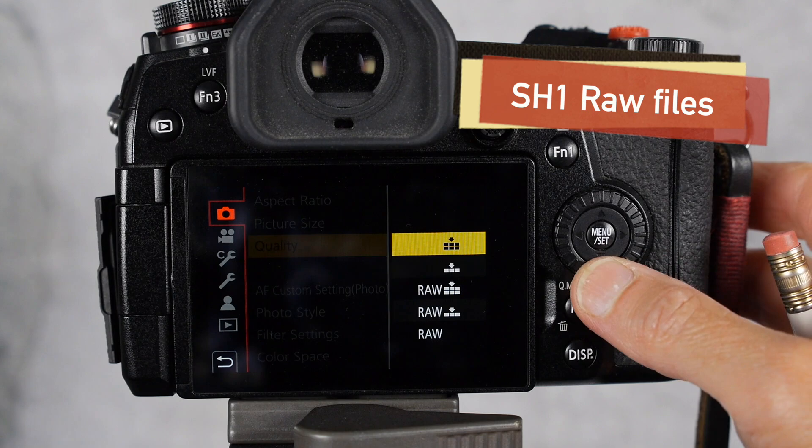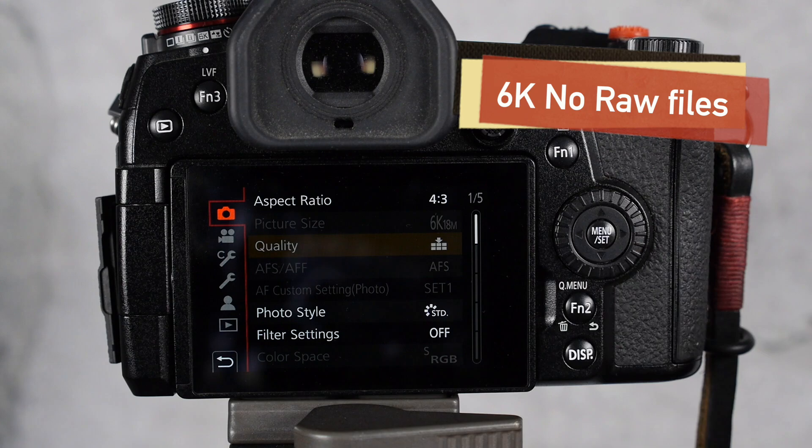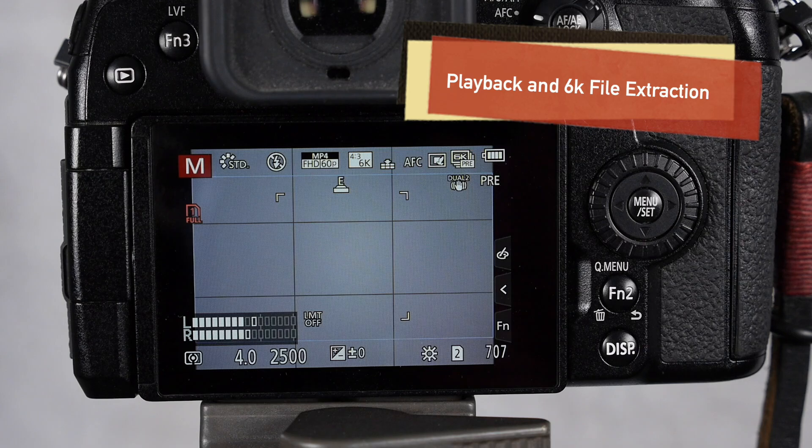You are able to shoot both JPEGs and RAW files while in the super high speed burst mode. However, in 6k mode, because you're capturing a video file, you are not able to shoot in RAW. So if shooting in RAW is what you like to do, definitely choose the high speed burst mode over the 6k capture mode.